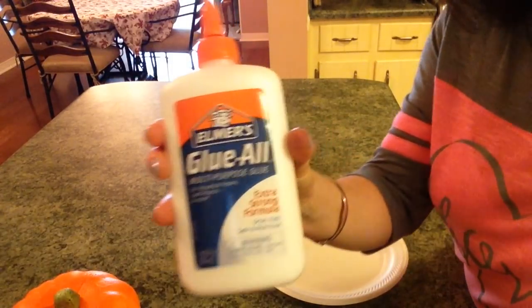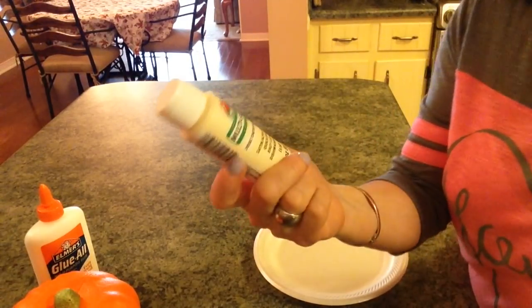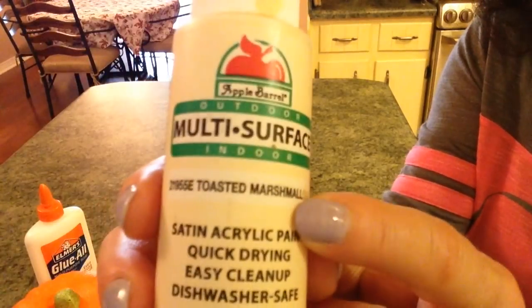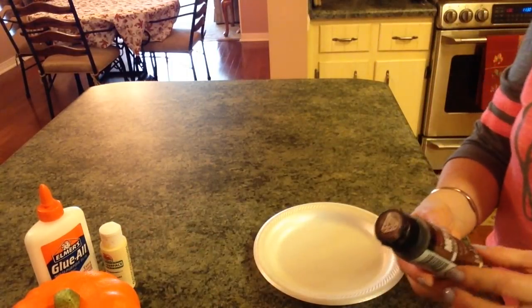To crackle, you're going to need some Elmer's glue and some type of paint. I'm going to use the Apple Barrel Multi Surface Toasted Marshmallow and then I'm going to use the Folk Art Metallic Chocolate Brown.